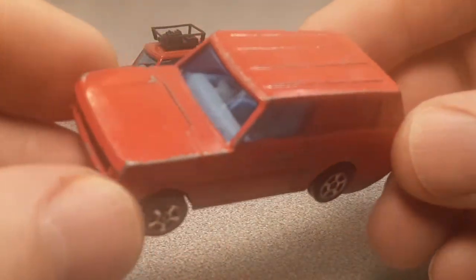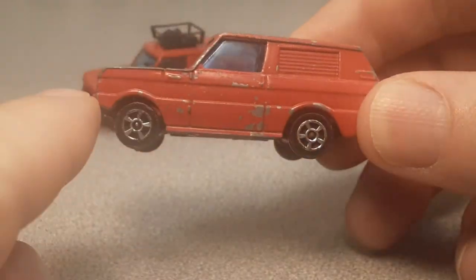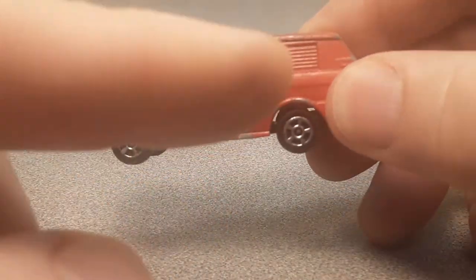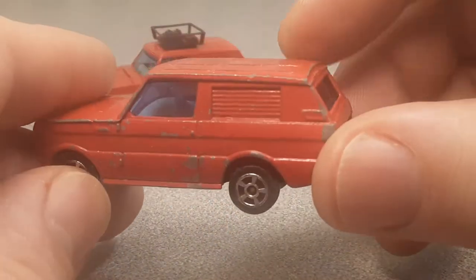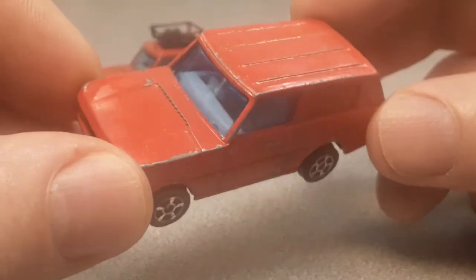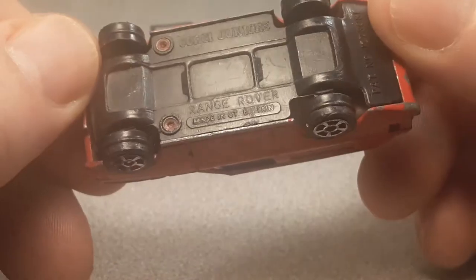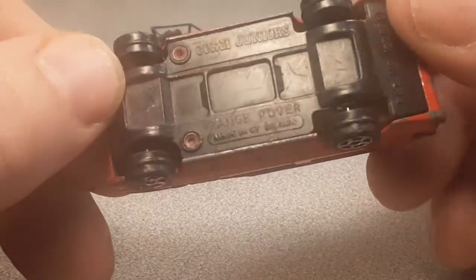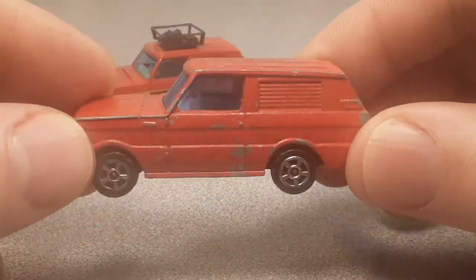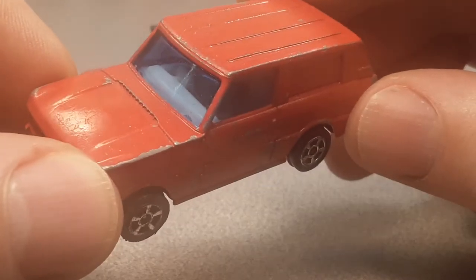What we've got here is a Corgi 1:64 Range Rover, and it is basically the same casting as the other ones. I'll tag that video at the end here, but without the roof box, as I say. So this is police, I guess. I don't know what they call it. I don't even know what the number is. As you see in the title, I don't know, but it's got a white interior. It's right-hand drive.